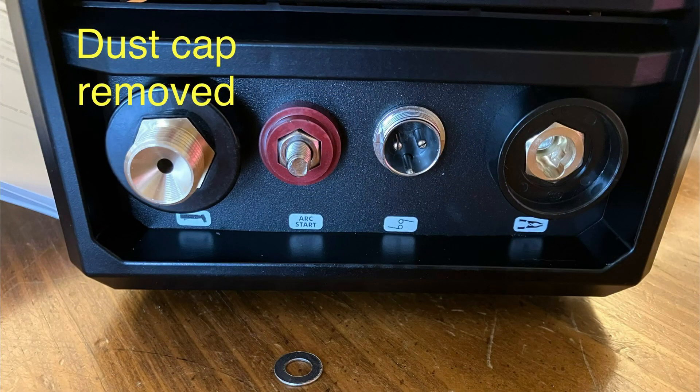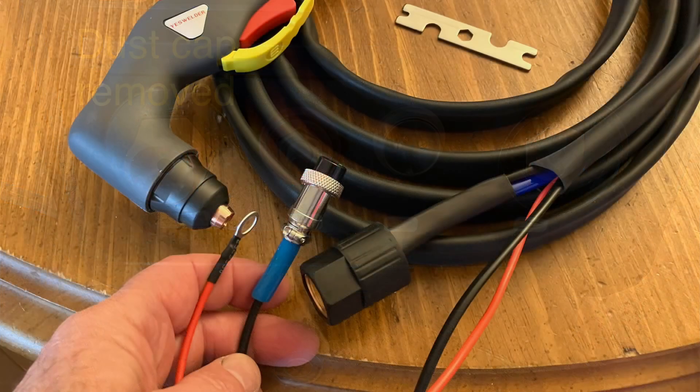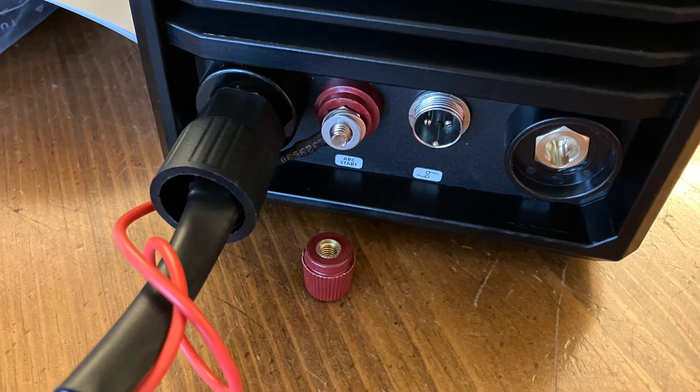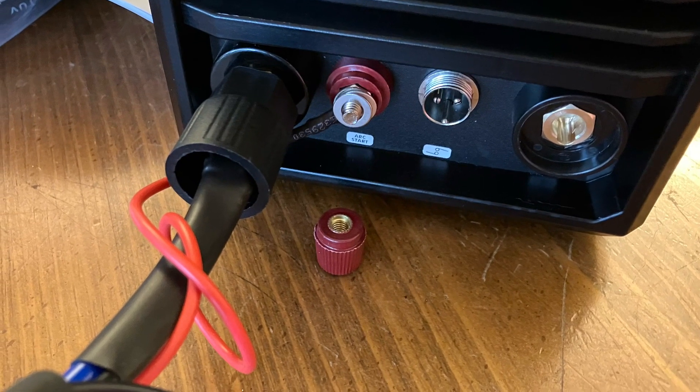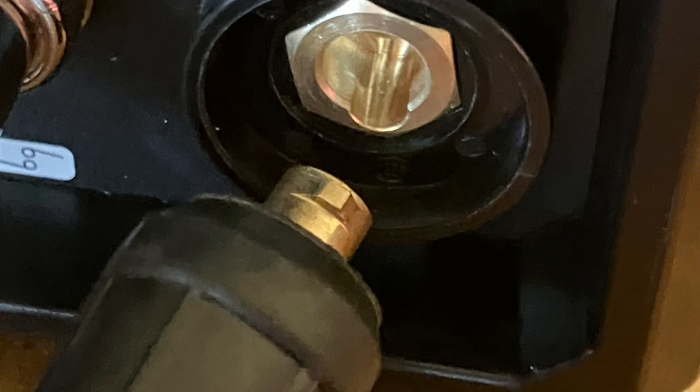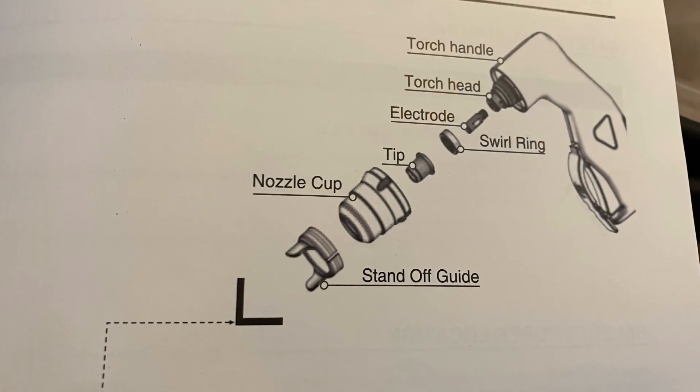I remove the dust cap and attach the torch to position number one. There's a red wire and a black wire. The red goes to position number two, the black to position number three. Position number four is the ground cable, which connects with a quarter turn to lock it.